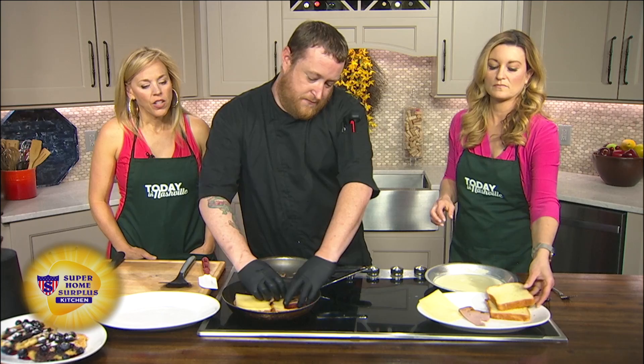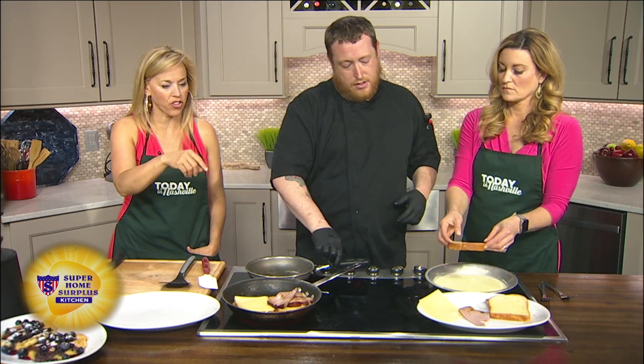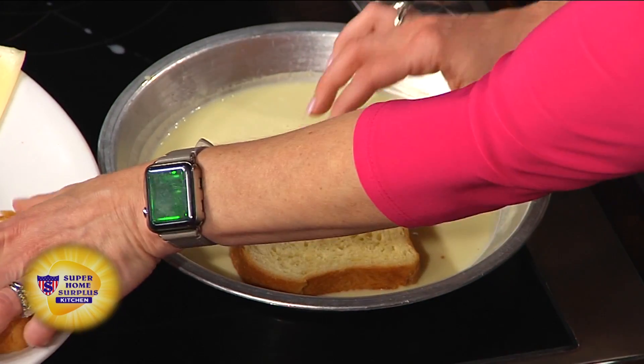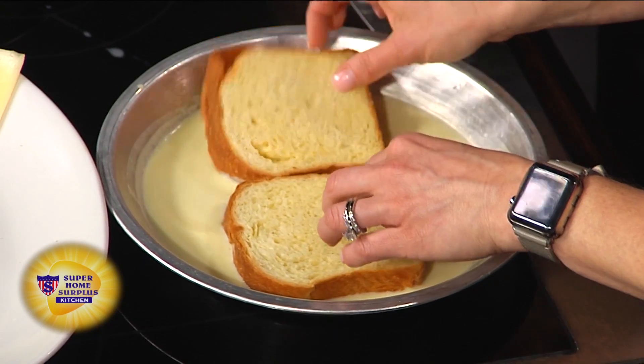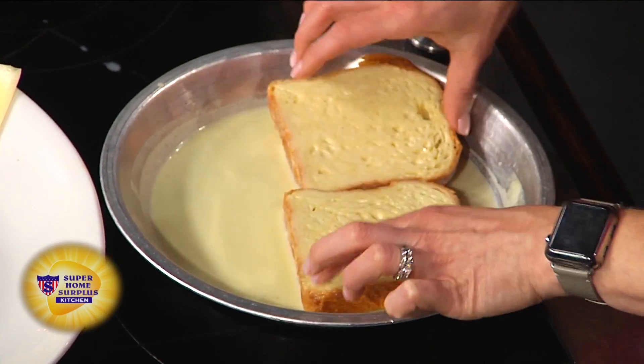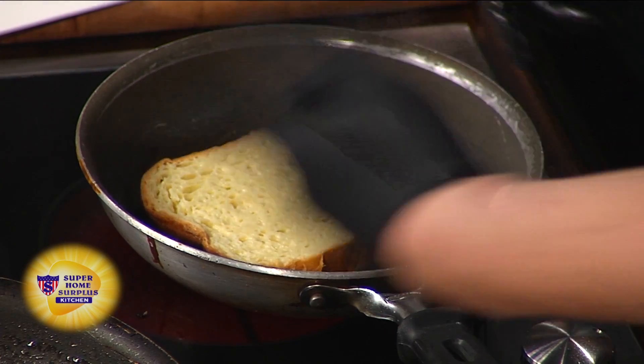So we like to sauté the ham and place it on. We have the citrus cream sitting over here — literally just dip the toast in, flip it back over, set it in the pan. It's a little bit of orange juice, egg, and cream. Do you do a heavy cream? We use a heavy cream.